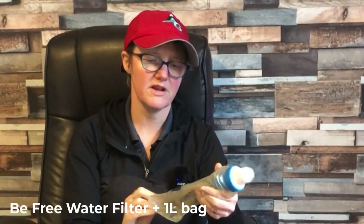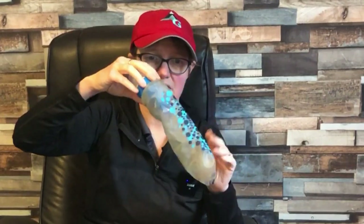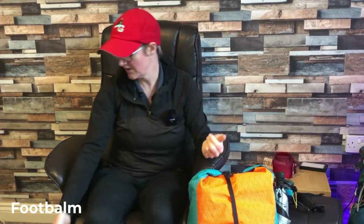I used the BeFree water bottle — I absolutely love this water filter, it's been fantastic, but it's now getting a little bit slow so I'm keen on trying one of those Platypus Quickdraw water filters. At night I just placed it at the bottom of my sleeping bag to make sure it didn't freeze. It's a good little setup with the one-litre Katadyn. I also had foot balm — I would foot balm my feet up every morning.